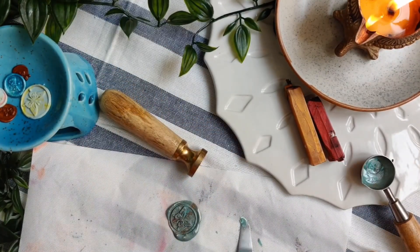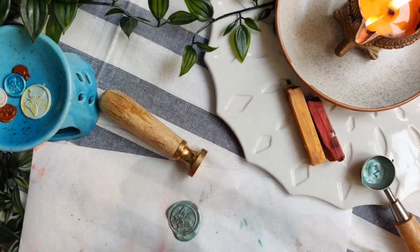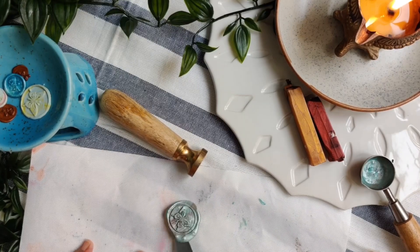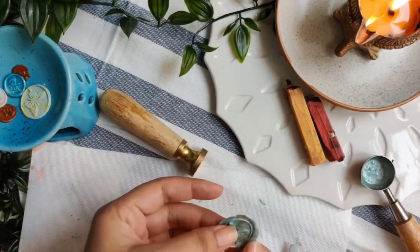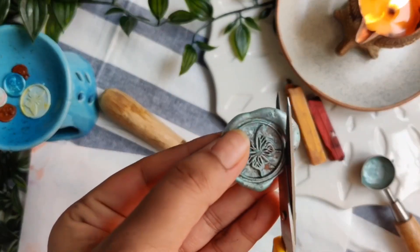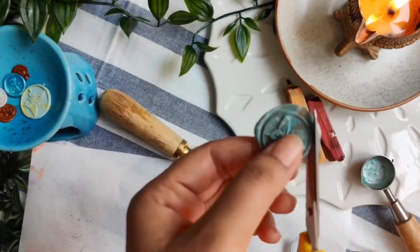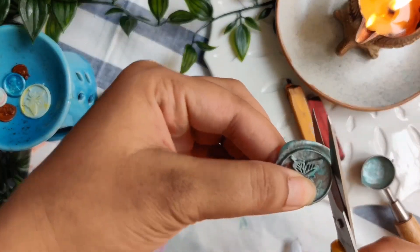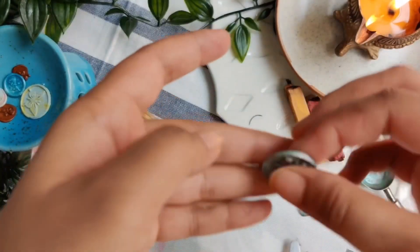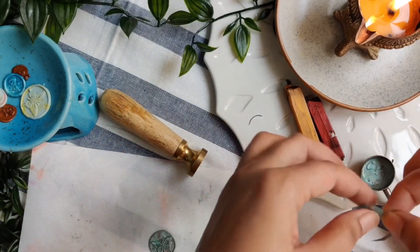I am using a palette knife to peel the wax seal from the mat. The butterfly wax seal has come out perfectly. To make it more even and pretty, I am using a pair of scissors and trimming the excess wax. You can remelt these trimmings for a new wax seal.